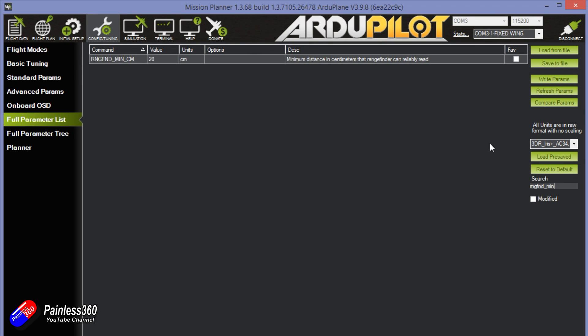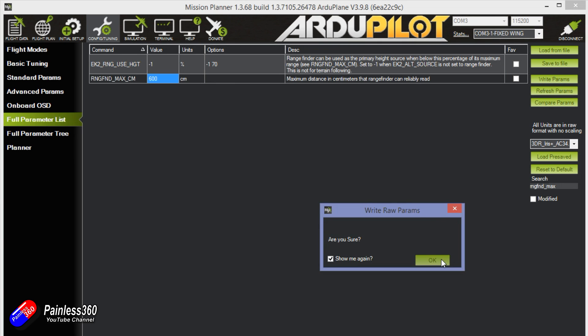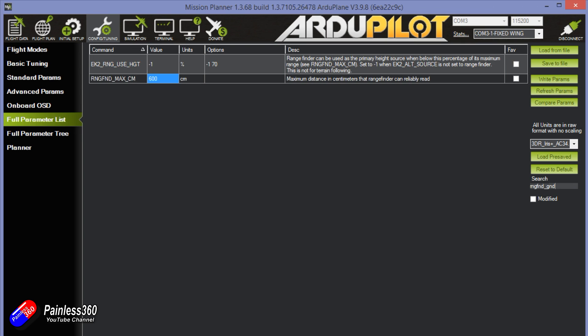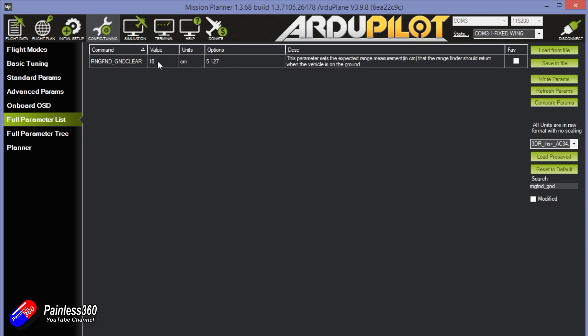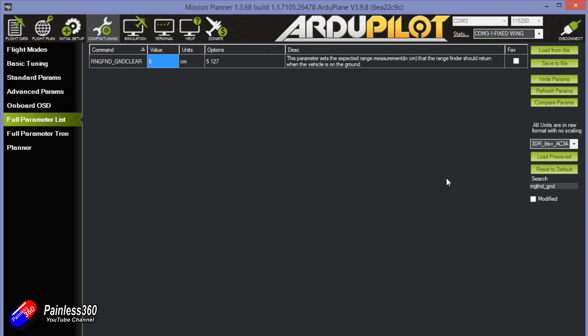Next, set the other three rangefinder parameters. First is the minimum value — set rangefinder minimum centimetres to 30, though in testing you can get away with less, so we might change that when we actually do the auto land. For maximum, the documentation says 1000 indoors and 600 outdoors — that's centimetres, so six metres in height, which is pretty high. The last one is the ground clearance — this is the value when the model is actually sitting on the ground. If you have long landing gear that will be quite high; I'll guess at five, but you'd pop it on the desk, see what the rangefinder actually reads, and put that number in.